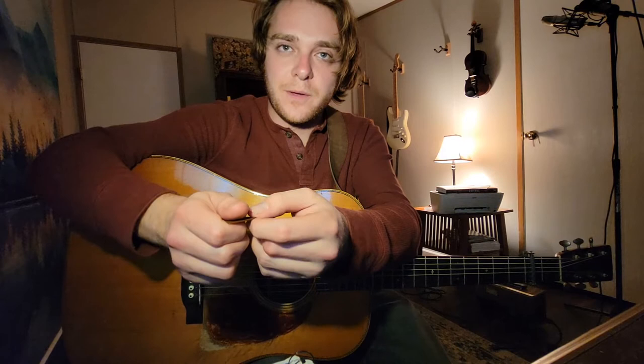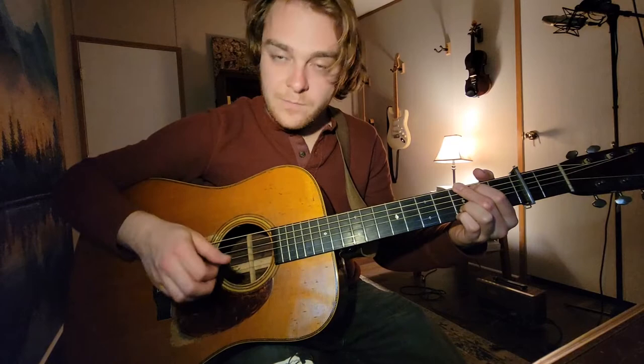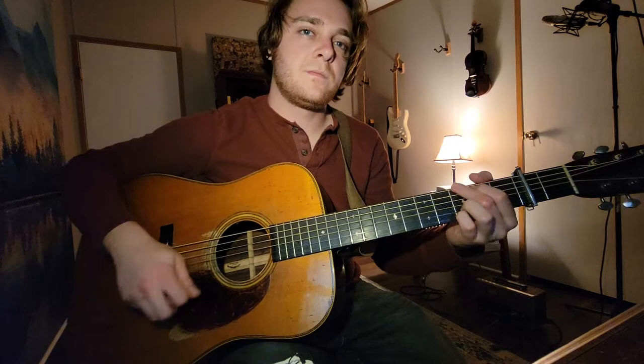If you want to keep it real stiff, just have a little bit of pick sticking out. Depending on where you're looking at it, it can look a lot different. Somewhere like that is kind of the middle ground, maybe a little less. All right, so that's how you hold it.